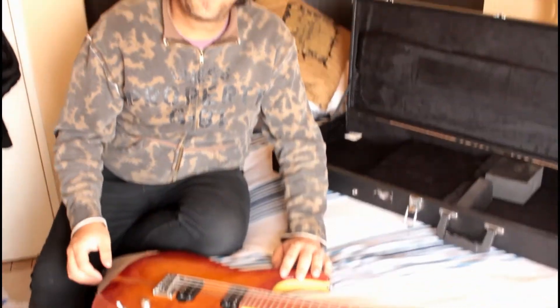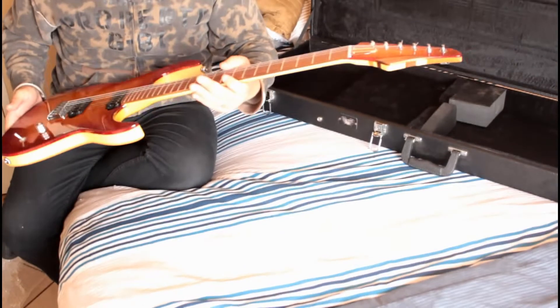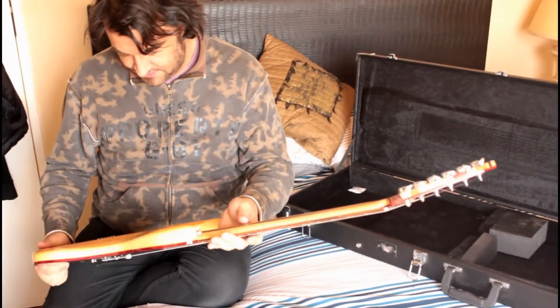Why is it the first thing we always do is turn the volume? Why do you guys do that? It's not feeling the neck or how it plays — it's turning the knobs.